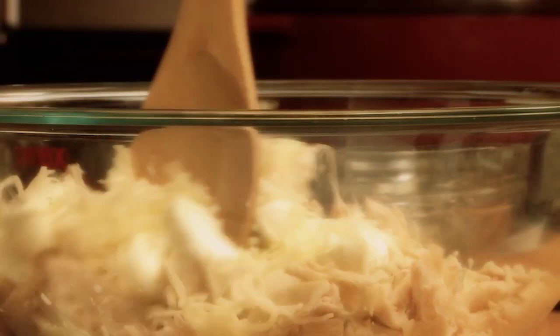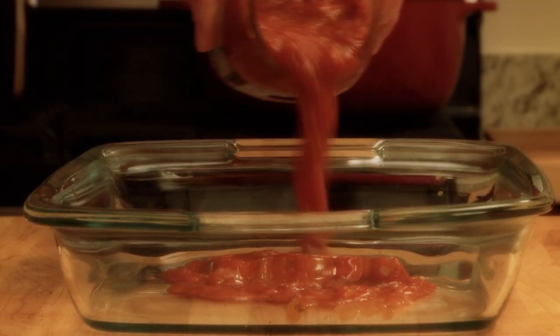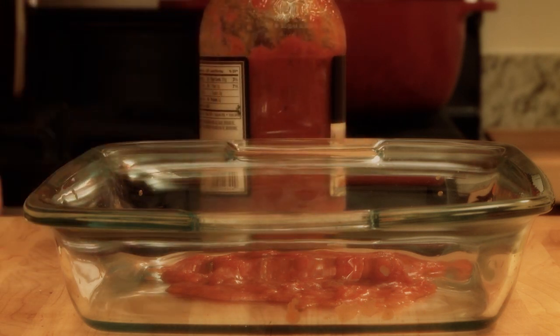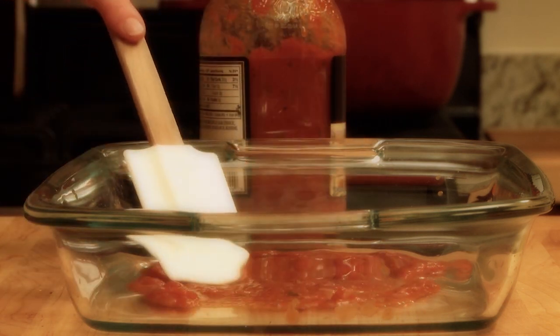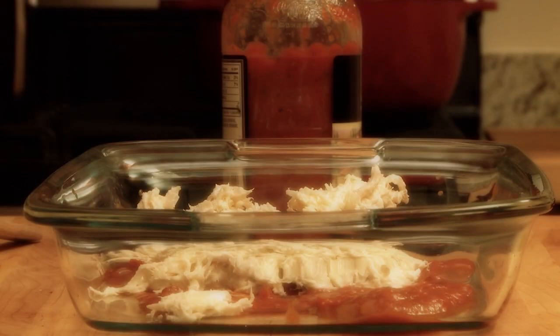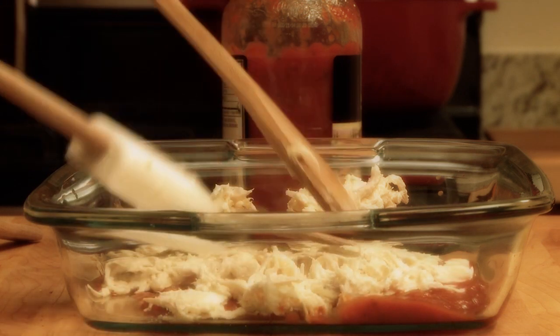Add one cup of shredded mozzarella cheese to the filling. Now it's time to build the lasagna. Start by spreading one-third of a 26-ounce jar of spaghetti sauce in the bottom of a 9 by 13 inch baking dish.